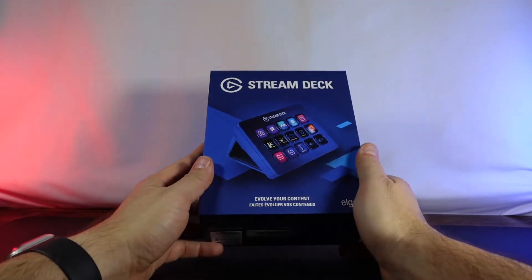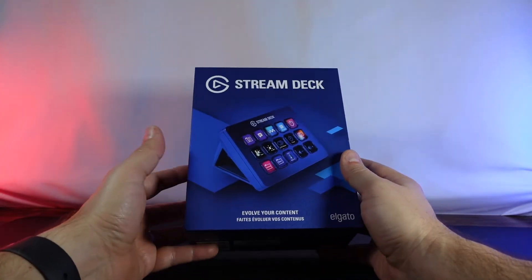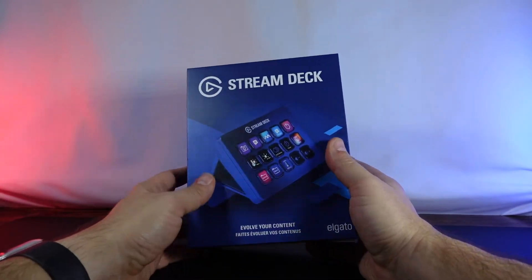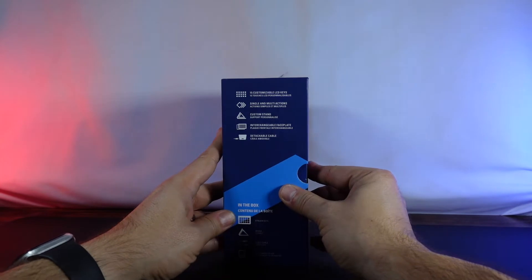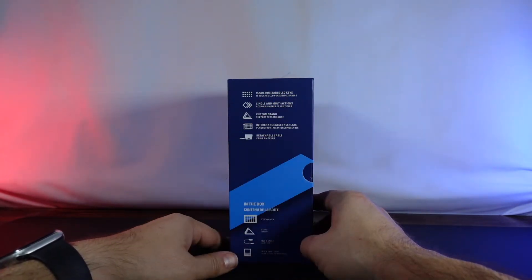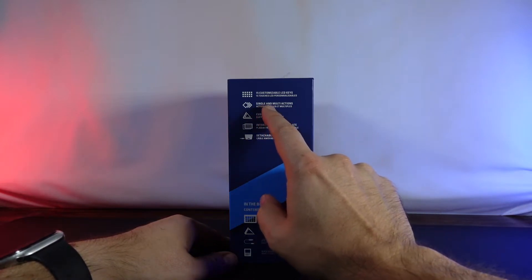We've got the stream deck here, and you might be asking why do you have two different stream decks. One is for work and the other one is for home, so the big one is gonna be for home. This is the second-gen stream deck, and it comes with 15 different customizable LCD keys with single and multi actions.